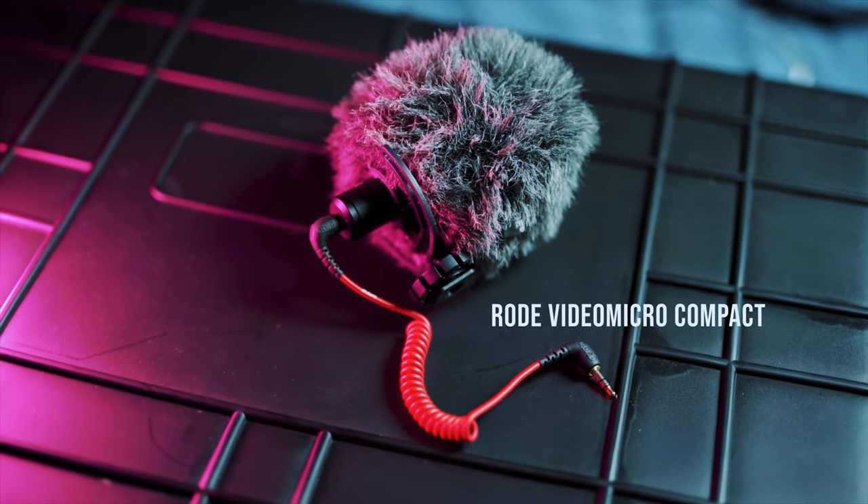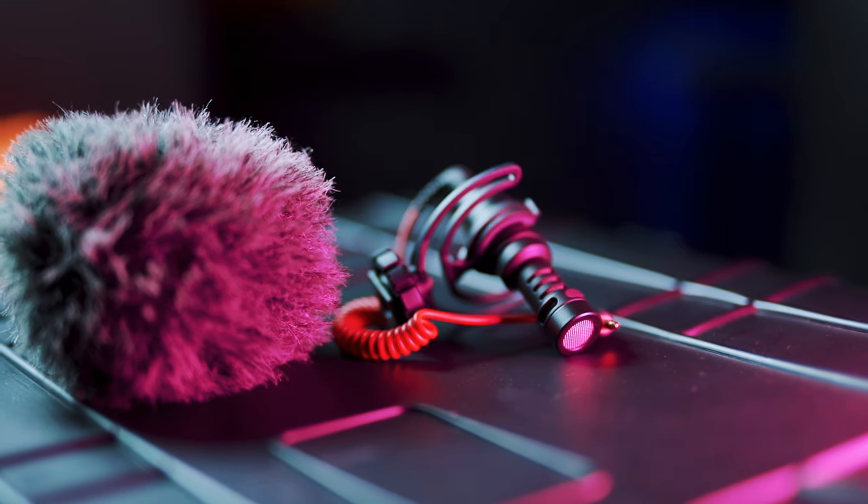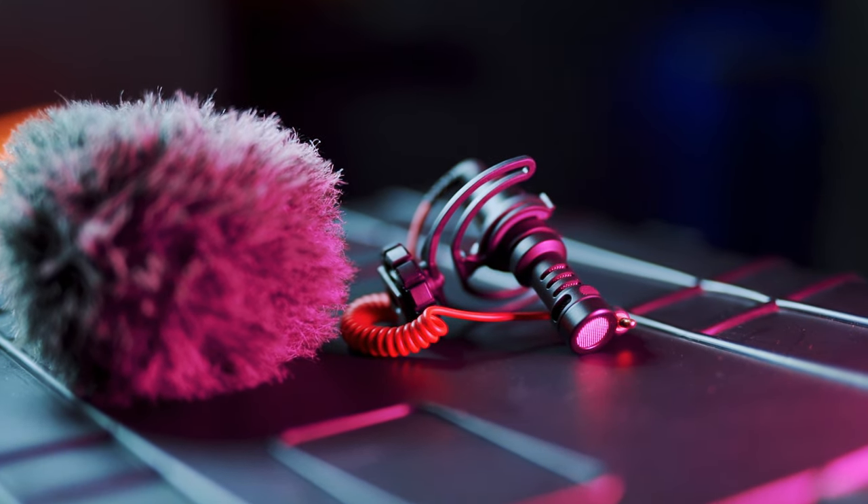Next is the Rode VideoMic — a perfect little microphone. I'm using it right now to record my audio. I've had it for about two years and it's about 50 quid. Honestly the best little microphone I've ever had. The audio quality is amazing.